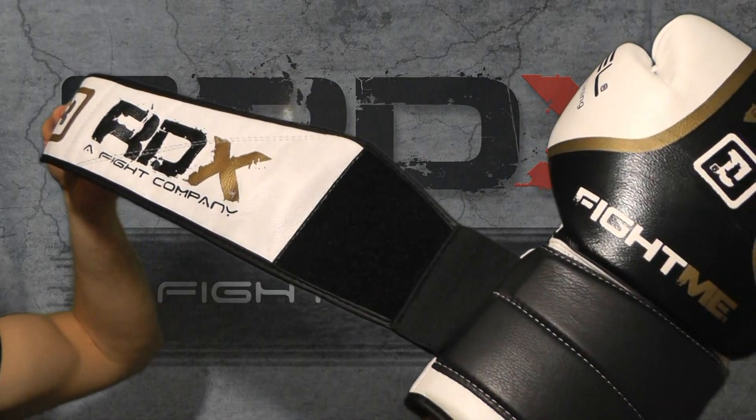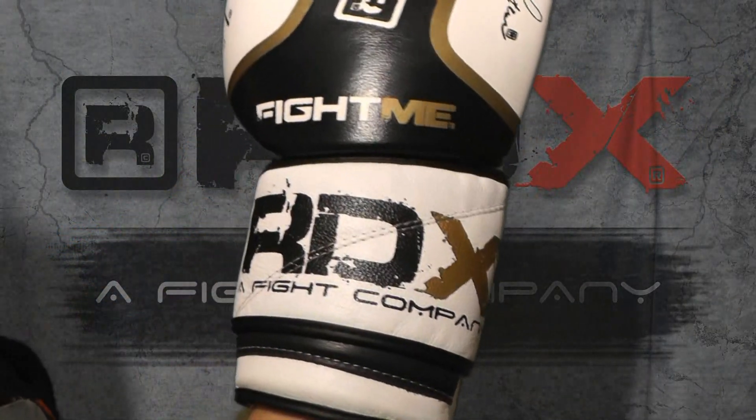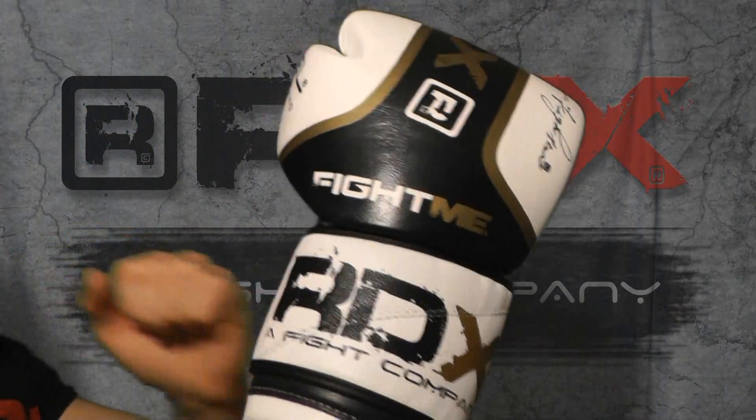As I put the full leather wrap around closure system on, you can see how it ensures a good, firm, snug fit, and the fact that it's all leather construction means it's really nice and durable. It's not going to come off — there's an incredibly strong strap here.